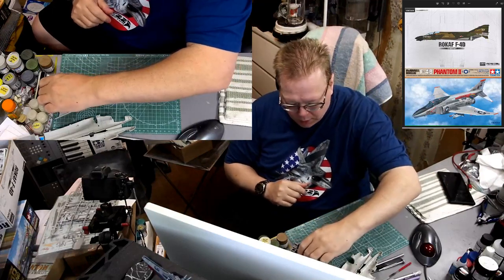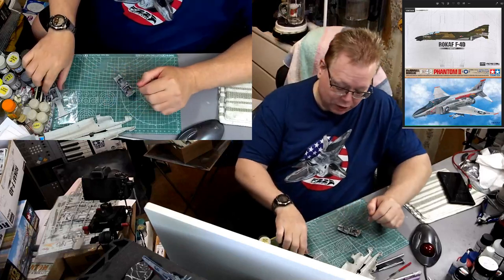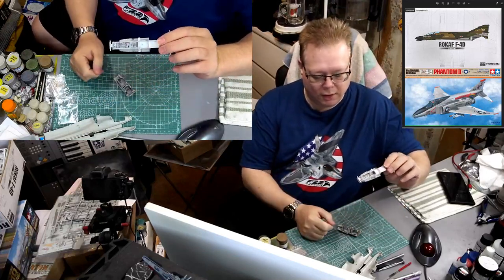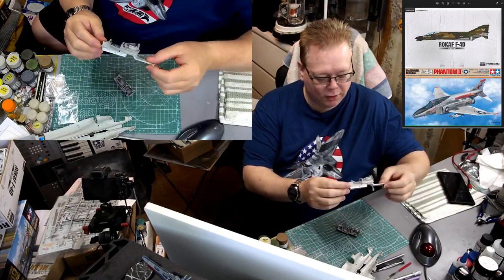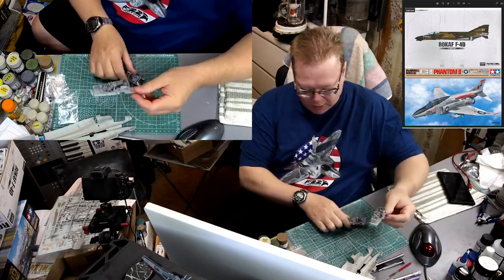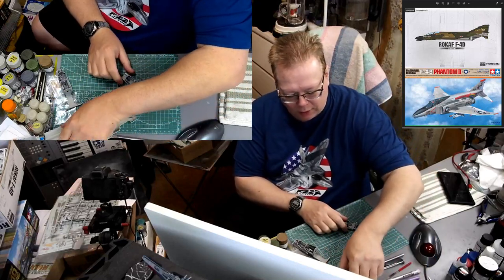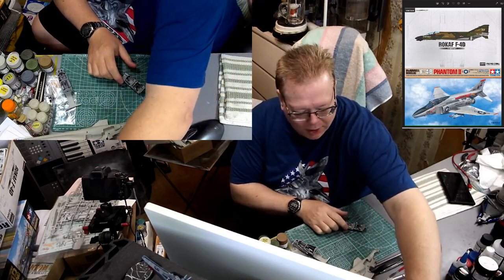So we have our cockpits and they are done, they're finished. We got the front landing gear bay done on the Tamiya kit and I glued it down. So now we're going to do the Academy one - that is next in the order of operations on our Academy kit.